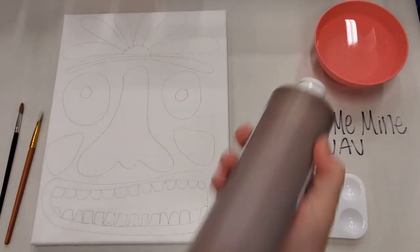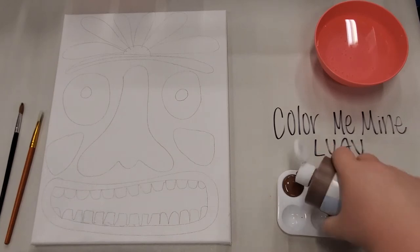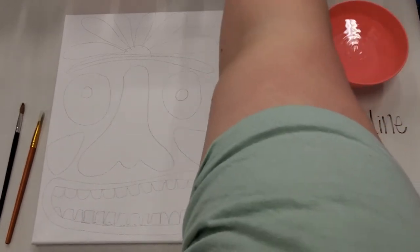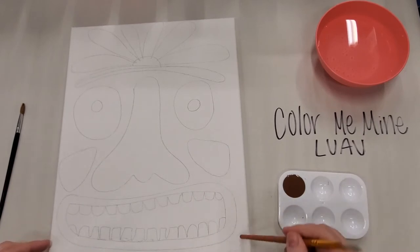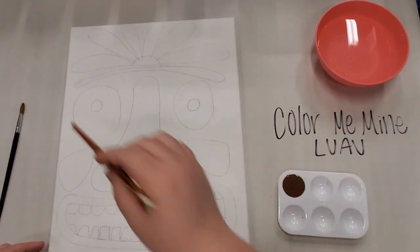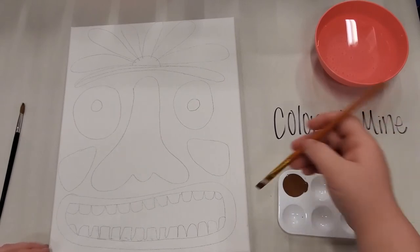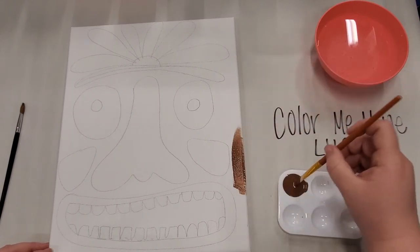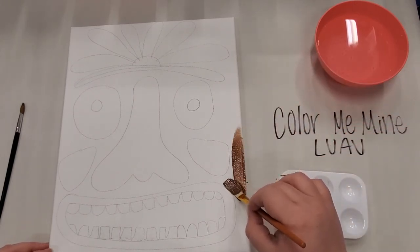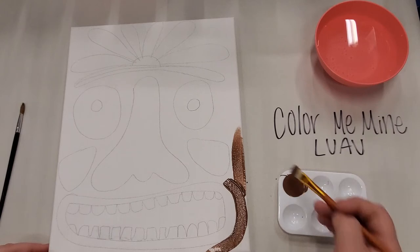First things first, I'm going to take my brown acrylic, pour some out in my palette, and start painting all of the background brown. Everything is going to be brown besides the little details we have already pre-drawn on the canvas. I'm just going to take our paintbrush, dip it in our paint, and get going. To go along the edges you just want to go nice and slow.